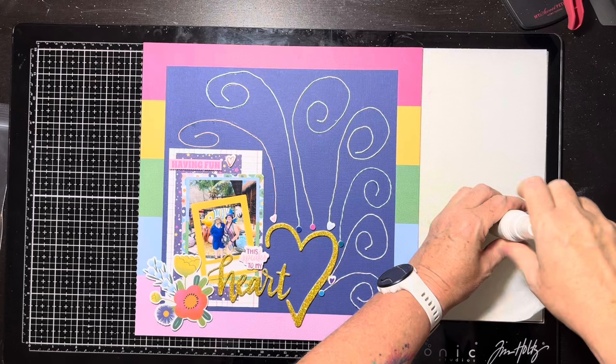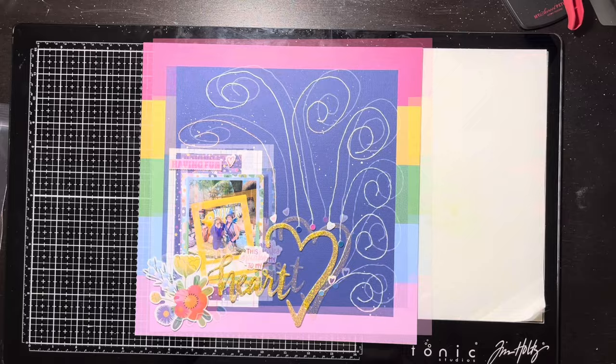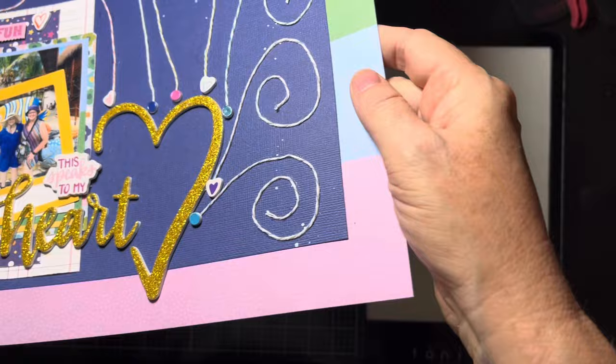I'm looking at it and it kind of looks like ocean swirls to me, so I run over and get my Mr. Huey's and just sprinkle a little white paint — not a lot — because in my head it looks a little bit like ocean spray. And that's all I'm going to do. I think this layout turned out really cute — it's fun, it's energetic, it's got movement and I love it. Make sure you check out the playlist below to see what everybody else is doing. This is a fun little technique with strings and fibers — check it out and we'll see you next time!